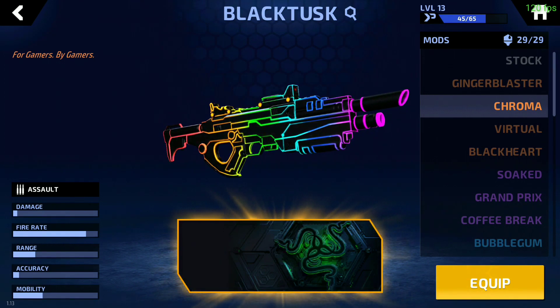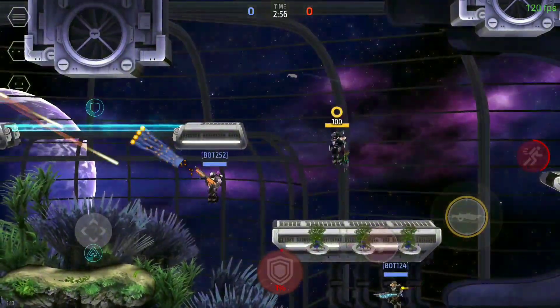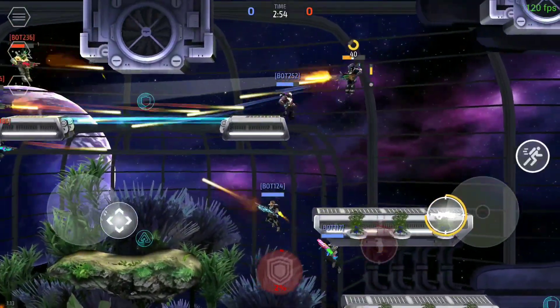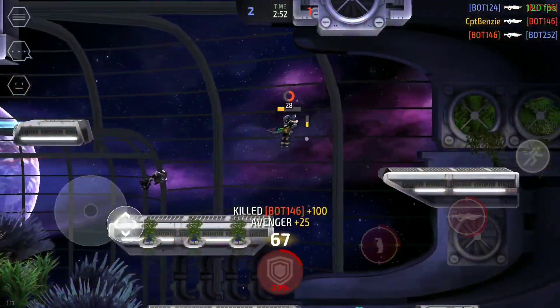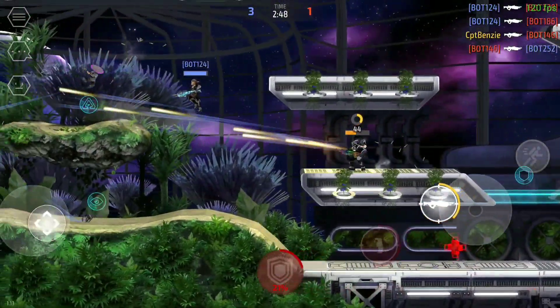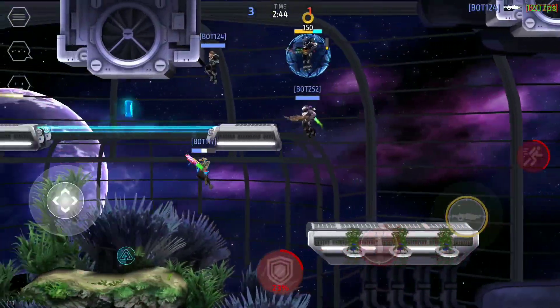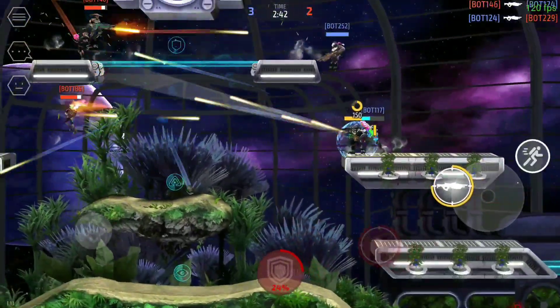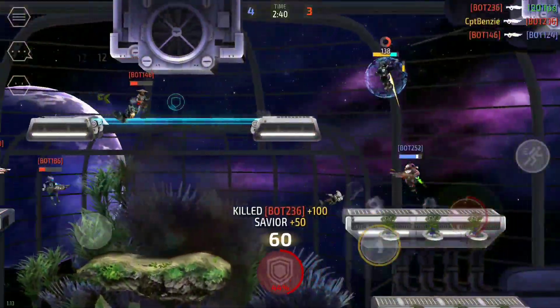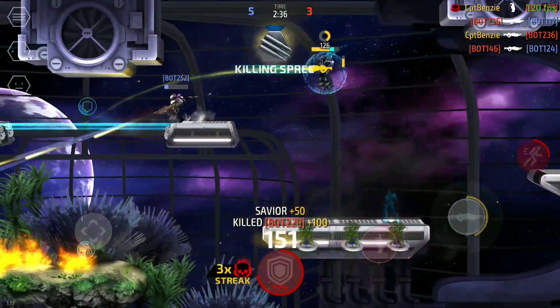To finish off, I'm going to jump into a game and showcase what this looks like on a character. Here is the Chroma in action. I love how this skin looks — the Black Tusk is a standard issue weapon, so having a version that stands out and looks more unique is a really important little thing. It's so easy to get, but so many people just don't seem to know how.